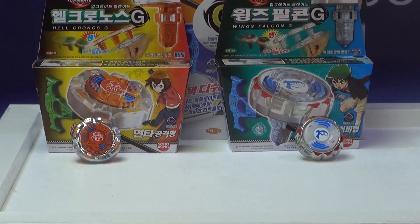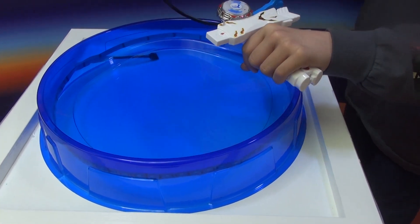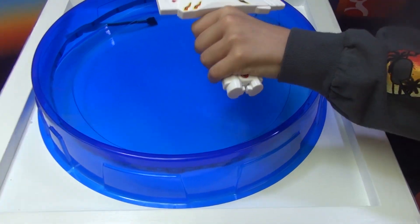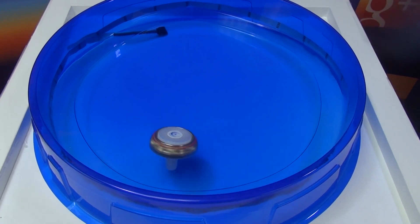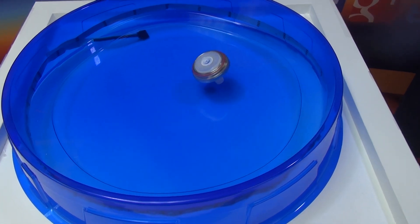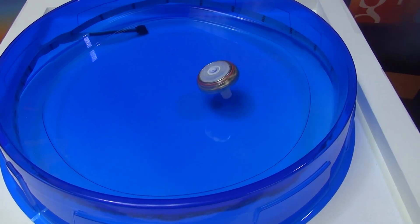So now we're going to be doing two test launches, one in L and one in R. Let's first do L for Wings Falcon. So here's Wings Falcon in L — as you can see, it's just circling around.